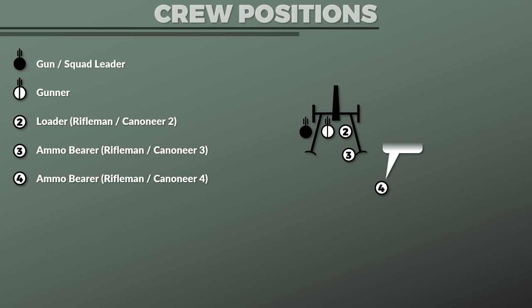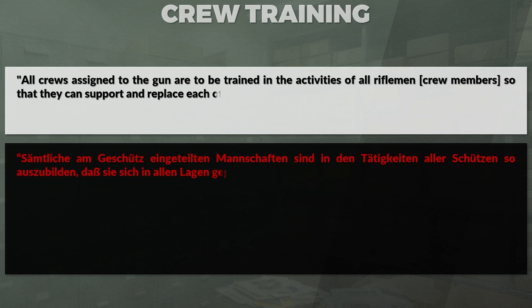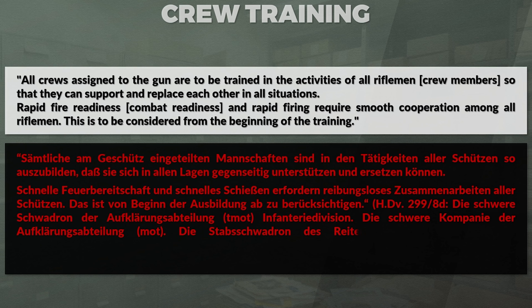Regarding crew training, all crews assigned to the gun are to be trained in the activities of all crew members, so that they can support and replace each other in all situations. Rapid combat readiness and rapid firing require smooth cooperation among all riflemen, and this is to be considered from the beginning of training.